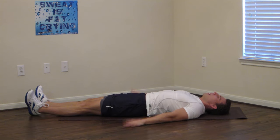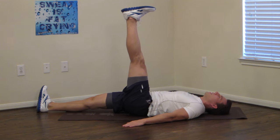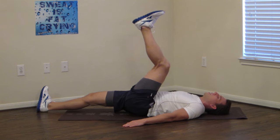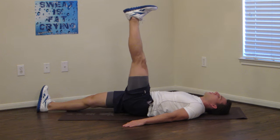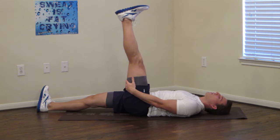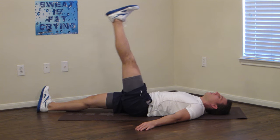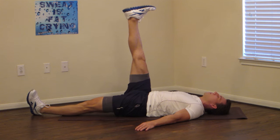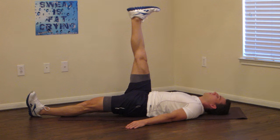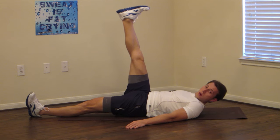Now we're going to do one leg raise at a time. Hands to your side, keep your legs straight, and bring one leg up. If you can't get it as high as I can, that's okay — do your best and bring it up as high as you can while keeping it straight. I'd rather you keep it straight than get it all the way up with your knee bent. You're going to feel a big stretch all down your leg. A lot of lower back stiffness comes from having stiff hamstrings, so this is going to help you on a couple of different levels. And switch — keeping that leg straight, and the one on the floor is straight as well. 5, 4, 3, 2, 1.